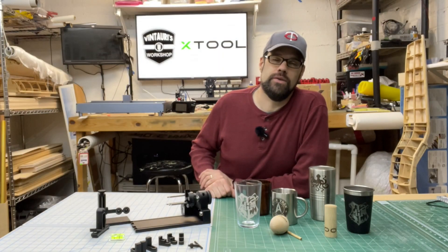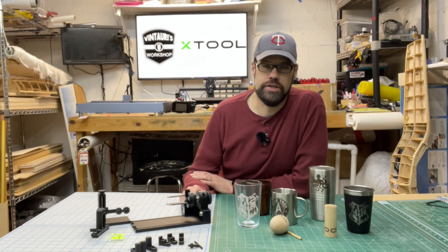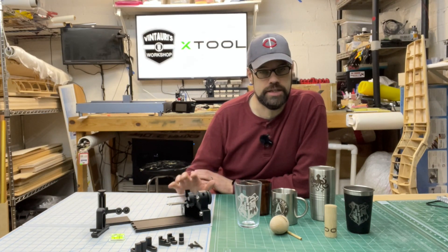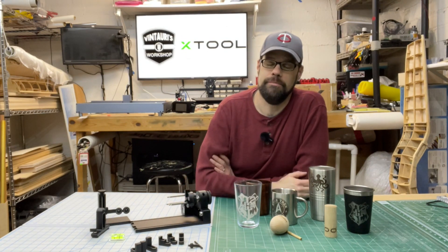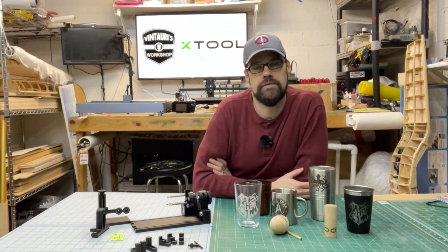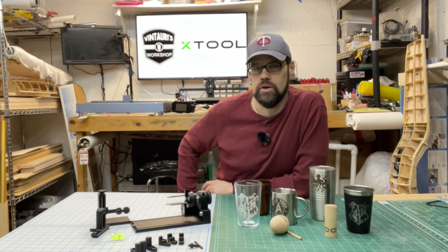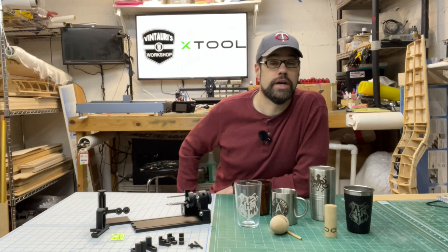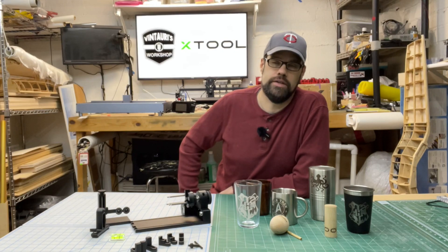I hope you enjoyed this overview of the RA2 Pro rotary attachment from xTool. I plan to be doing more projects with it — including mixing both my CNC machine and the X-Tool D1 laser with this rotary attachment to create some cool projects. We covered a lot here just to give you a good overview of what this machine can do and its different features and configurations.